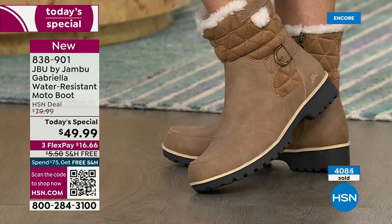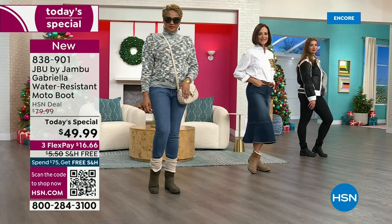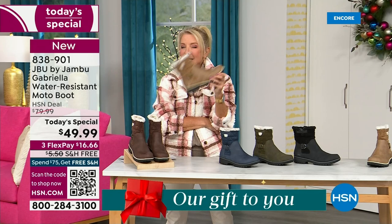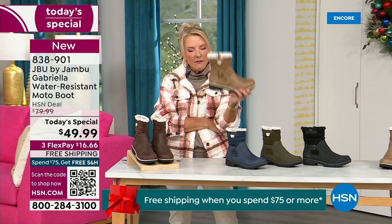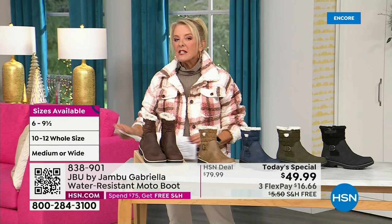My right foot is bigger than my left foot. I love the toe — there's plenty of room and I really have trouble with that. Now, colors and sizing: black is most popular. I'm going to guess taupe is going to be our sleeper color. If you've already got black boots, 300% go for the taupe. The other colors are olive, navy, and then I'm wearing the brown — that's the one I chose tonight.